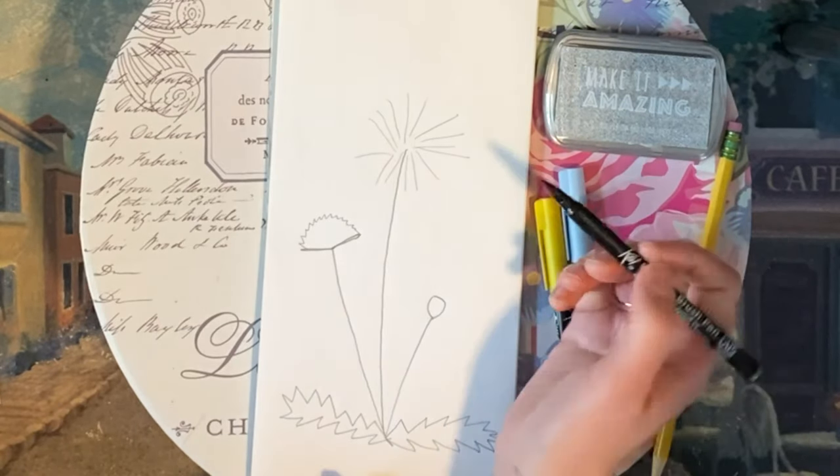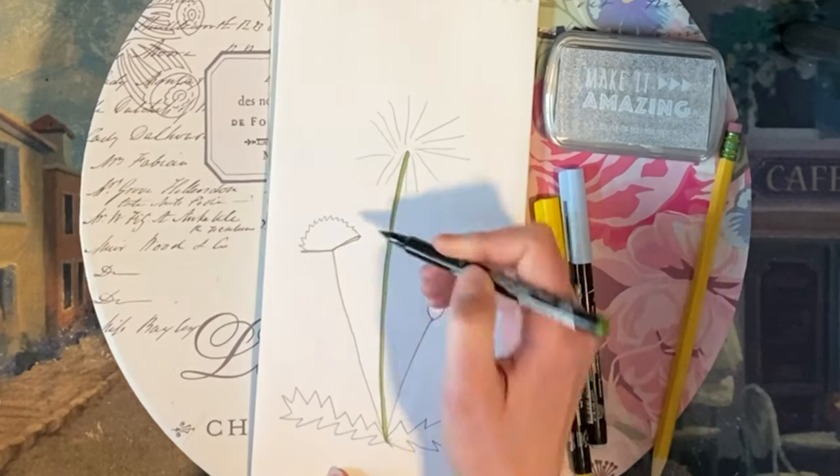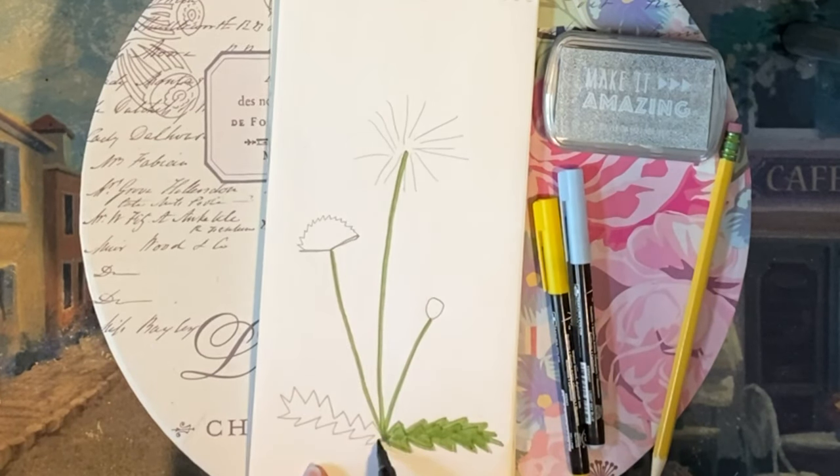So I'm going to go back in with my green marker and color the stems and leaves. The dandelion actually gets its name because of these leaves. It's from a French phrase, dente de lion, which means lion's tooth. And the leaves have these long tooth-like points on them.